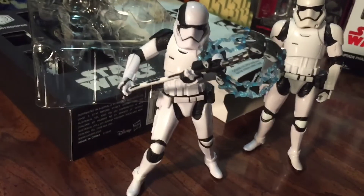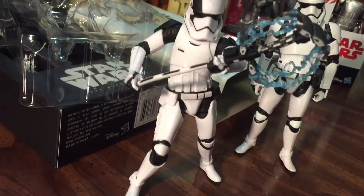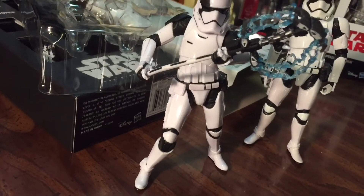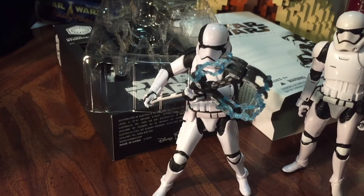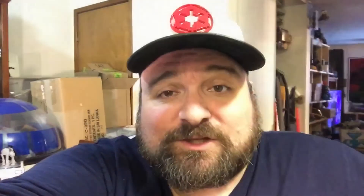You can get a pretty good action pose out of him. He looks very cool wielding his staff, though I don't think we've got an actual name for what the staff is called. It's a very cool figure. At only 20 bucks you're not going to spend a whole lot extra on this like some of the other exclusives, so I would say it's worth a pickup. The helmet is definitely a new sculpt — very cool figure. That is a look at the Target exclusive Black Series Stormtrooper Executioner. I've got several reviews lined up over the next few days, so check them out and subscribe below if you have not already. Thank you so much for watching.